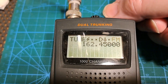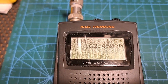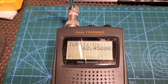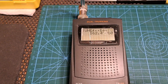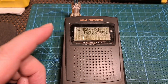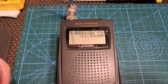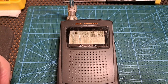Basically, it's off frequency. This scanner runs 24 hours a day, so it's had quite a bit of use. I guess over time the oscillator on here has drifted a little bit and it needs realigning. So I'm going to have a look and see what I can find.